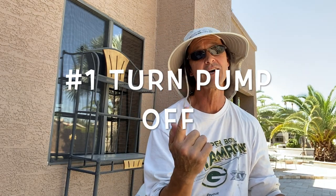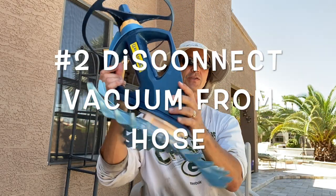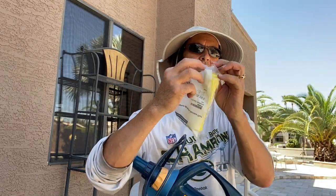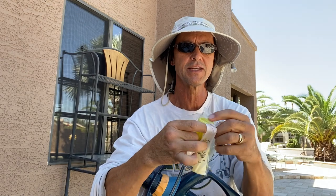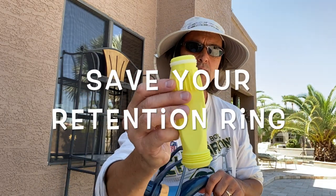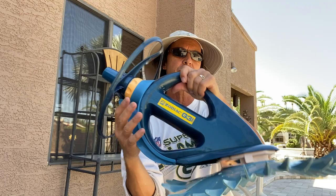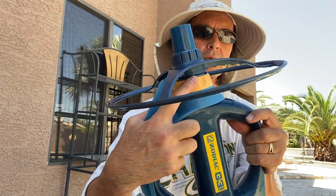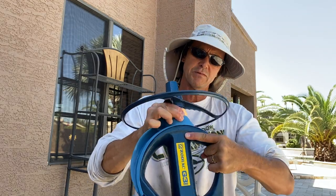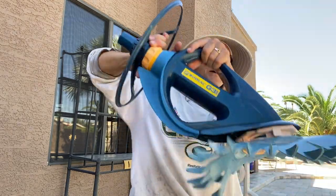I have already done a couple of things. First, I shut the pump off to make sure it's not running and won't turn on while I'm fixing this vacuum, because I don't want the system to suck air. I've also disconnected the vacuum from the hose and brought it out with me. I've emptied it out. So this is your Barracuda G3. I have my new diaphragm, and I want you to notice the little white ring on it — that's a retention ring. If yours didn't come with one, the torn one inside should have one on it. The first step is to take this little yellow nut and unscrew it — unscrewing the master cylinder from the vacuum body.